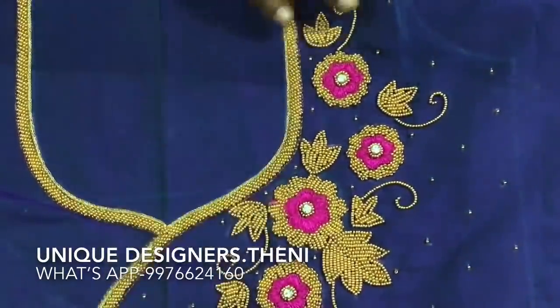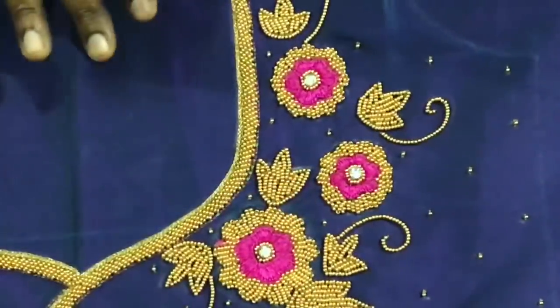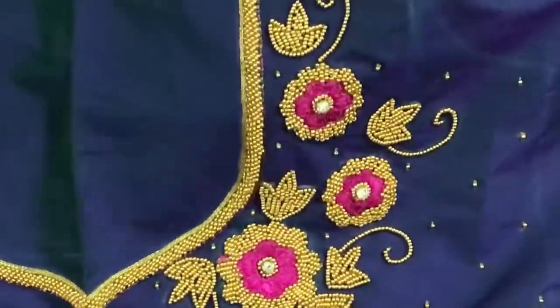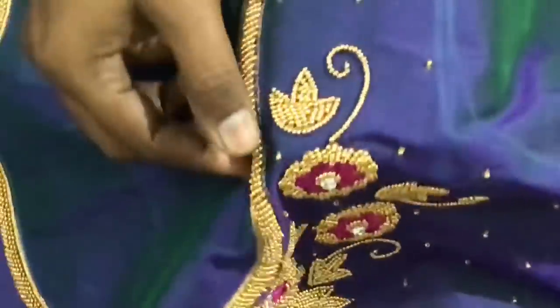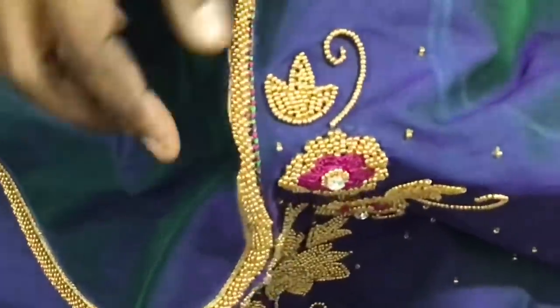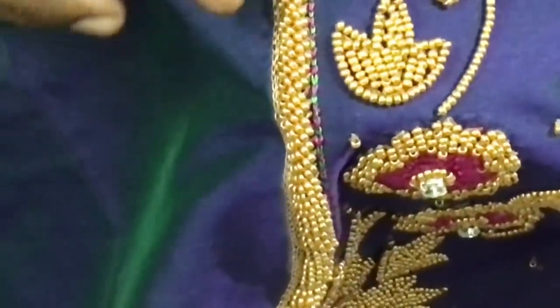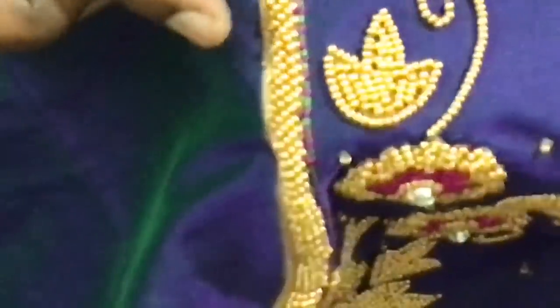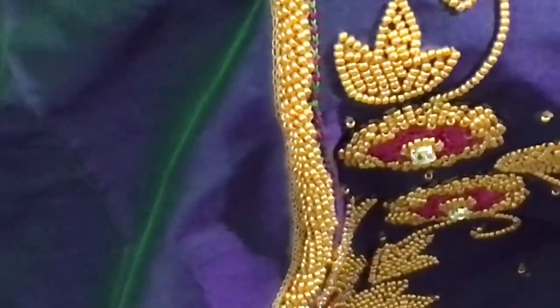This is a different stitch. I am going to change to the chain stitch. In the loading packet, there is a chain stitch. This is green, but there is a shade of green in the blouse, so we can make a contrast. There is a chain green and a chain pink.